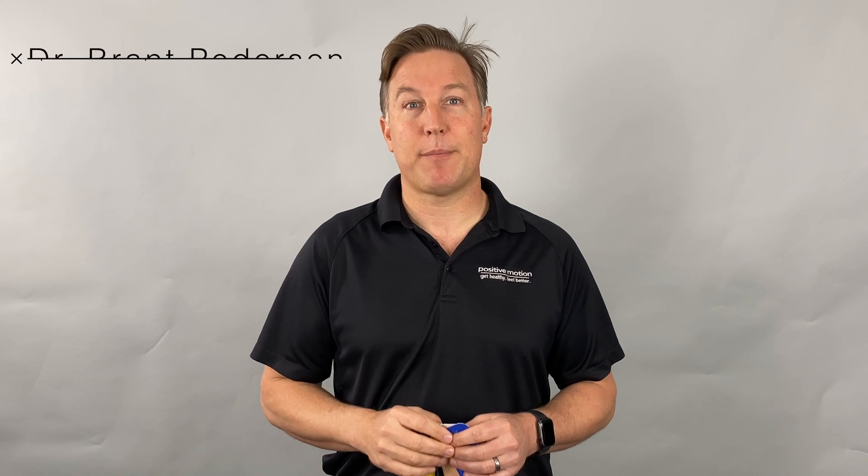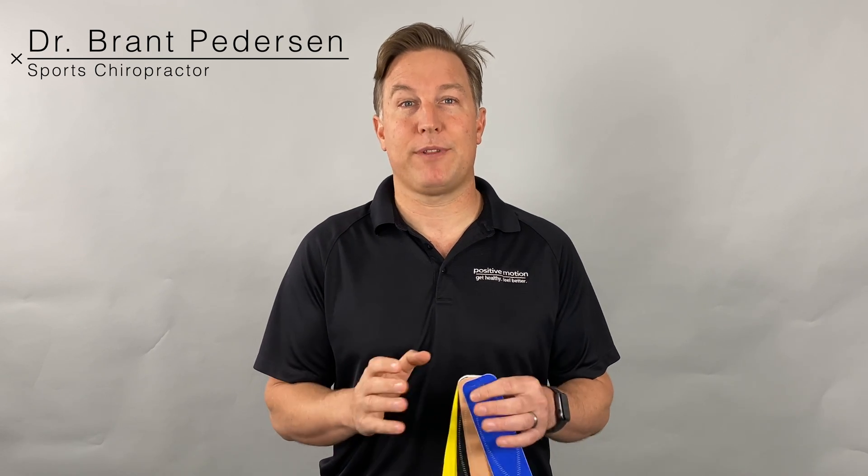I'm Dr. Brant Pedersen. I'm a sports chiropractor and I work a lot with athletes, many of them professional and Olympic athletes. There are tips and tricks that they know to keep themselves performing better, feeling better, recovering faster, and reducing their pain levels. I'm going to share with you how you can use kinesiology tape to help with that.